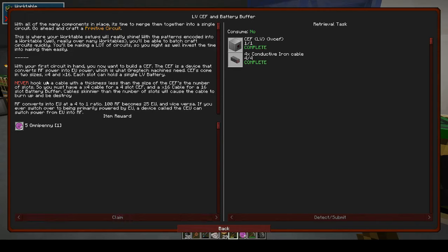With your first circuit in hand you now want to build a CEF. The CEF is a device that converts RF power into EU power, which is what GregTech machines need. CEFs come in two sizes: times four and times 16. Each slot can hold a single LV battery. Never hook up a cable with a thickness less than the number of slots on the CEF — you must have a times four cable for a four-slot CEF and a times 16 cable for a 16-slot battery buffer.